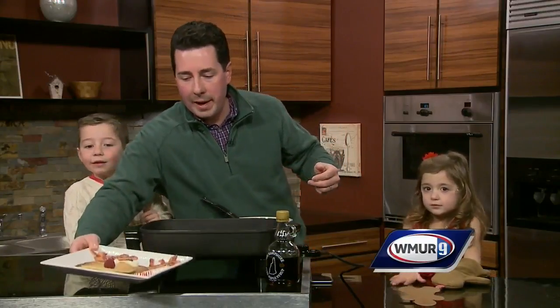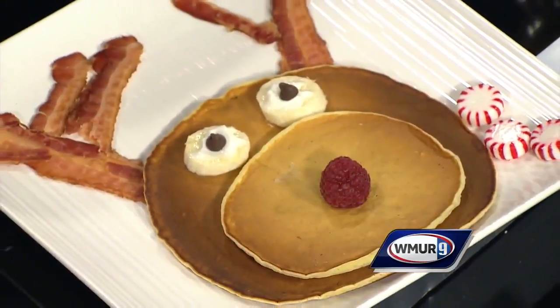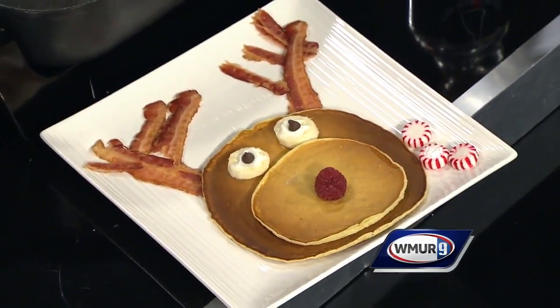So here's the Rudolph the Red-Nosed Reindeer pancake. You do a little bacon for the antlers, some bananas and chocolate chips and whipped cream for the eyes, a little raspberry for the nose — or a strawberry you can use too. Of course you get lots of nice syrup.